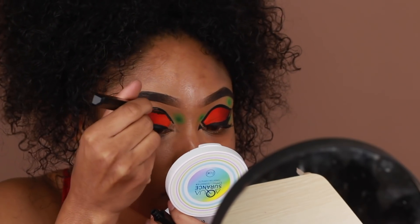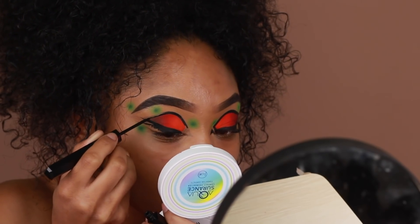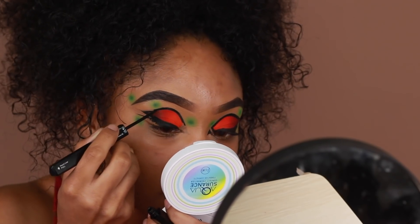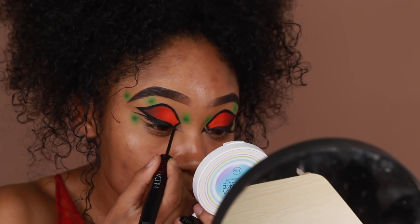That might be an option if you want to try it too — use a gel liner first and then go in with liquid liner to sharpen everything or correct anything. But from here I'm pretty much just using that liquid liner to fill in all the empty spaces from the sketch.